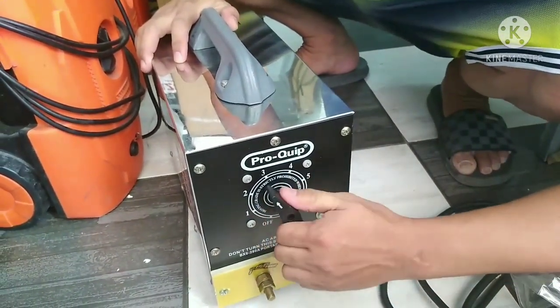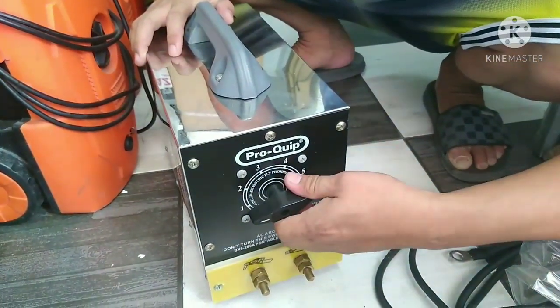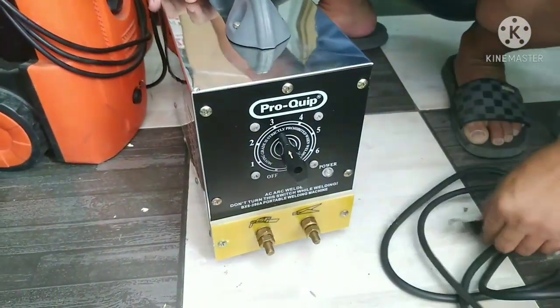Dito pala — one, two, three, four, five. Ang tamang welding nito, dito. Dito yung ground. Dito yung positive. Dito yung ground — ika-clamp lang siya dito.